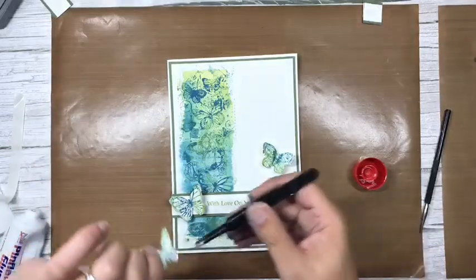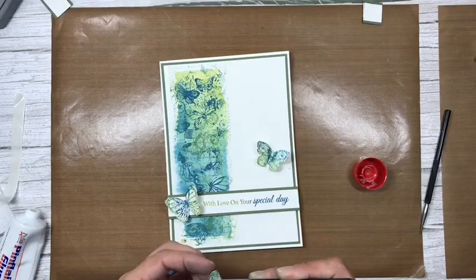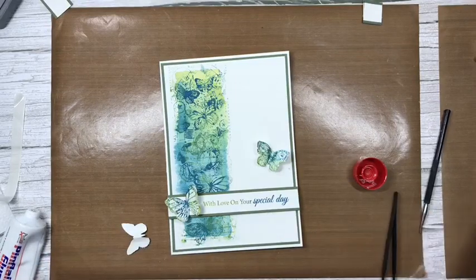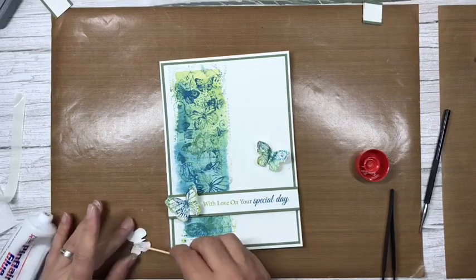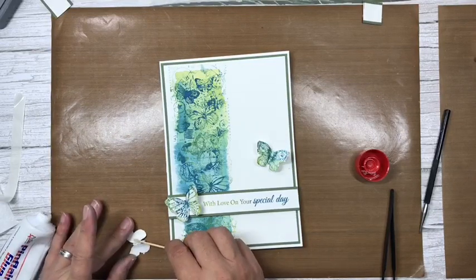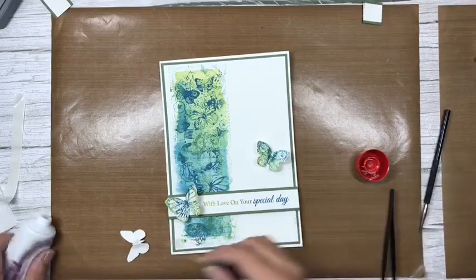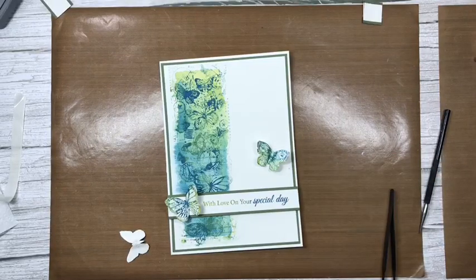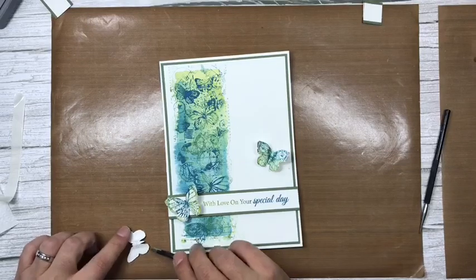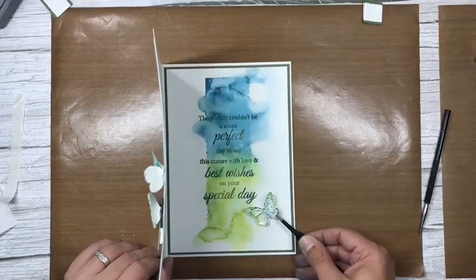That one on the inside is not quite dry yet so I'll put it in but won't close the card because it needs to set before I can close it properly. Still using glue gel but squashing that down — the reason I use glue gel is because once it's set it's going nowhere.